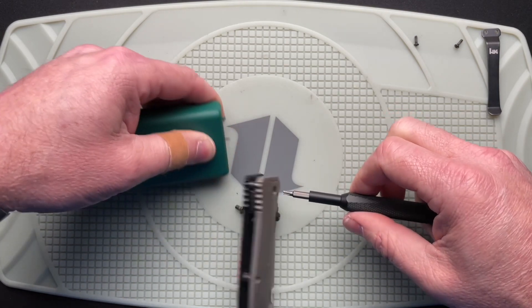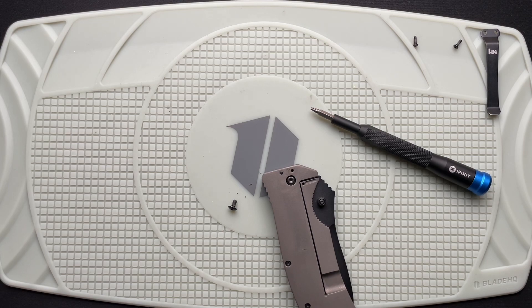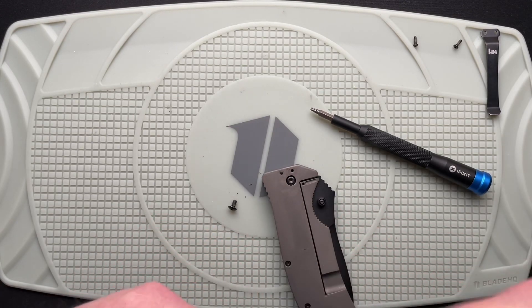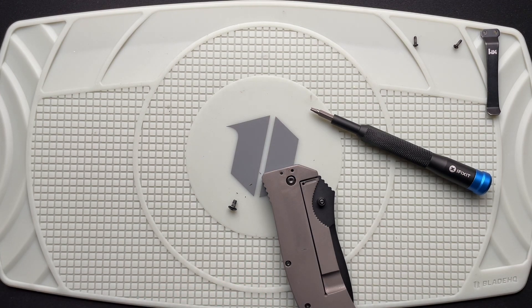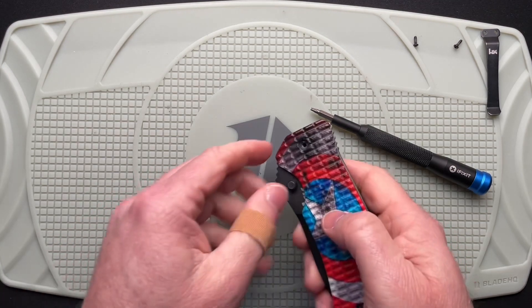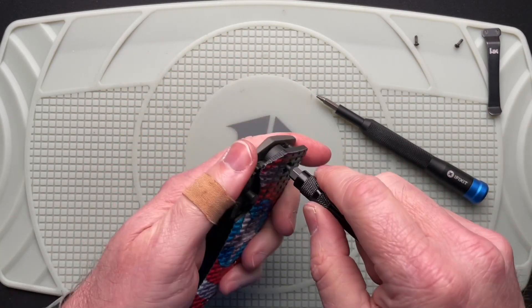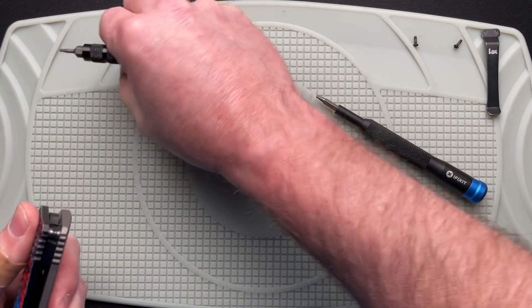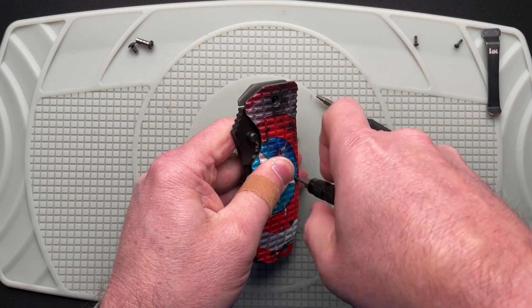I'm hoping this will just come apart super easy and I'll be in good shape — and I just shoved the bit down into the handle. Aye, aye, aye. It's already going really well, right? Let me pull that out so I don't get it all jacked up. Put that away. All right, so let's get going here. I'm hoping this is something fairly simple. I don't know what's going on, but we'll figure it out here in just a minute and get this back together.